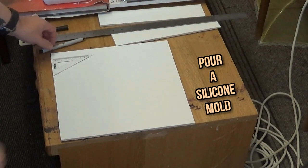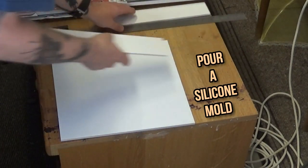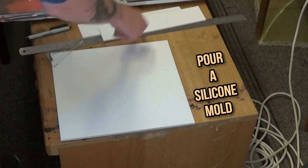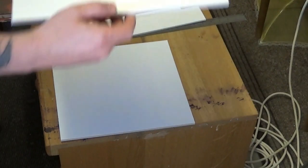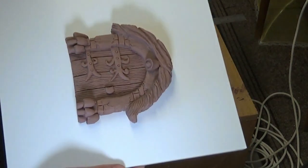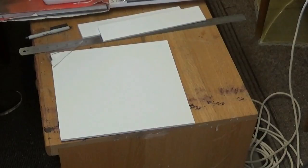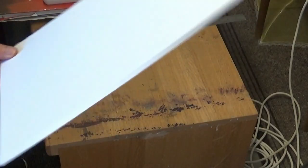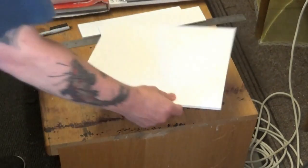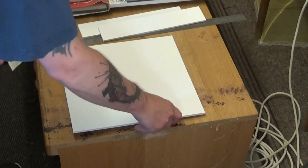Here we are today making up a mold in silicone for a fairy door which I made from clay in a previous video. It's on a piece of foam core or foam board — that's what we're going to use to house our mold for the silicone to be poured into, so that's our base.